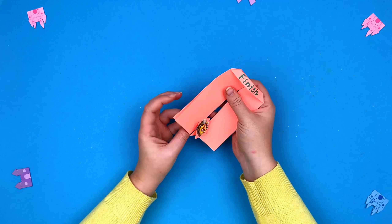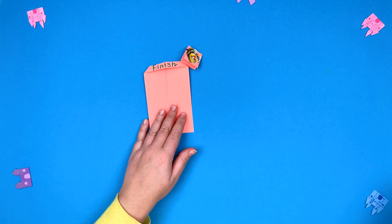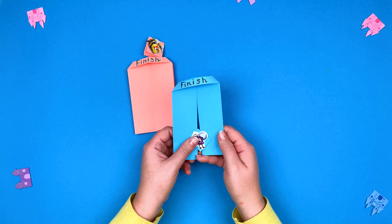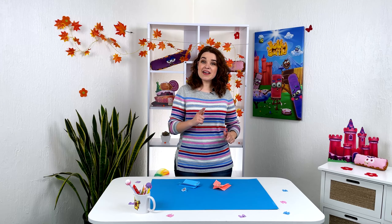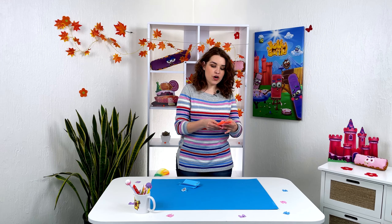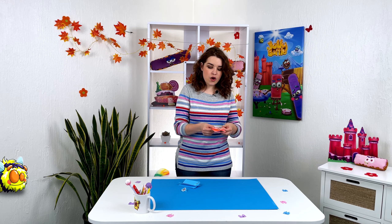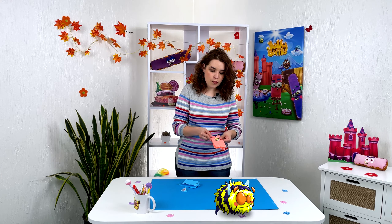Now we move the stripes in turn and watch how the hero runs up. As promised, a cool toy came out. You use it just like a zipper and your character moves upwards. And I guess I won!